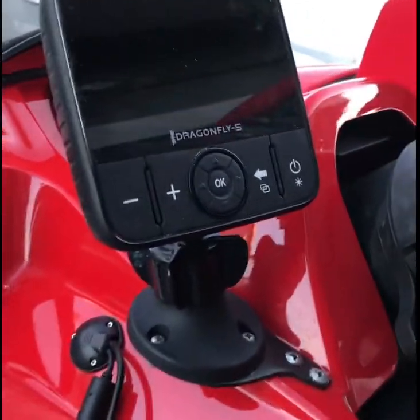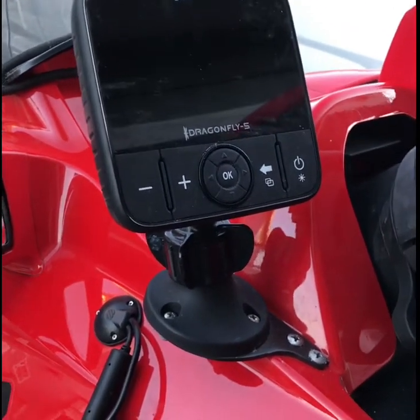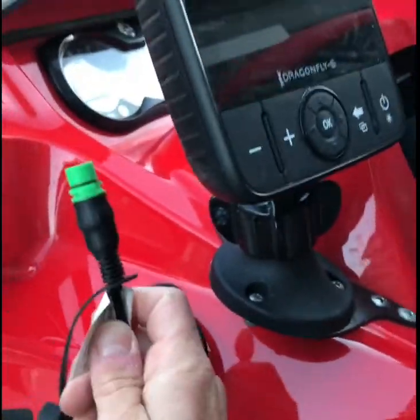My fish finder and nav system is the Raymarine Dragonfly 5. It's been pretty good — I did run into an issue out of the box but Raymarine was good about replacing it. The plugs are just wired through here.